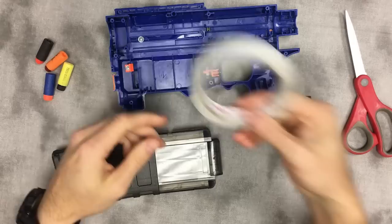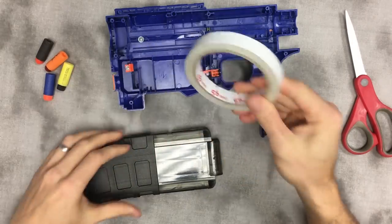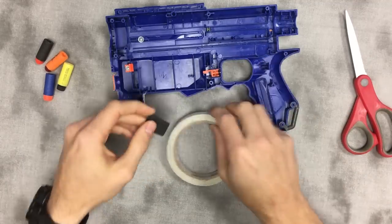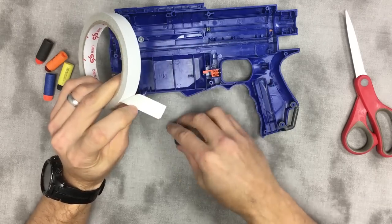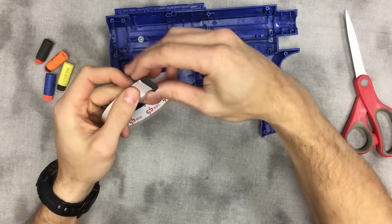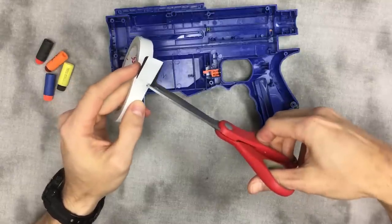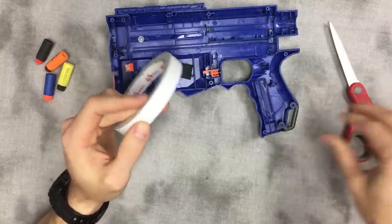You will need double-sided tape — you need good double-sided tape. This is really cheap and it doesn't work that well, but it'll do for the video. You want the good stuff like 3M. We're going to peel a length of that, match it up to our foam, and stick it in the center if possible. The double-sided tape is just so you can give this mod a try.